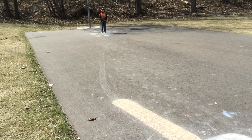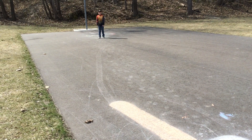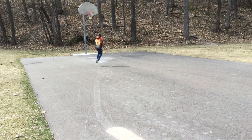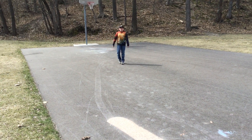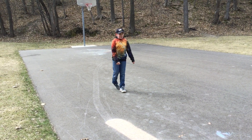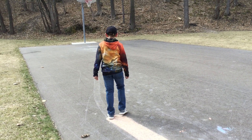Jump and spin — half turn. Okay, we're going to jump and spin. Ready? Go! Let's go! Go!